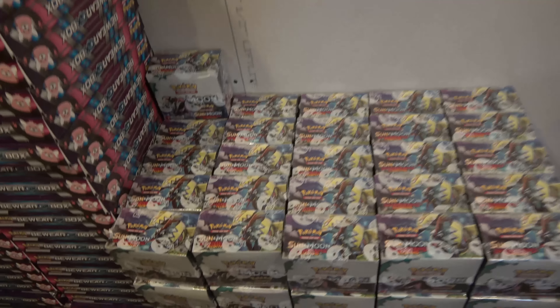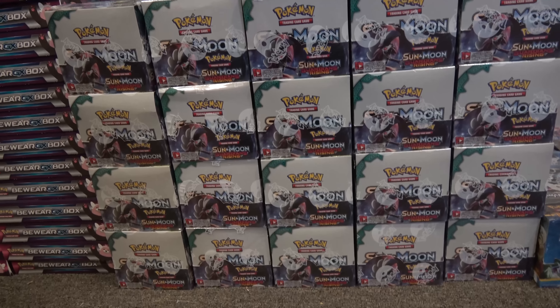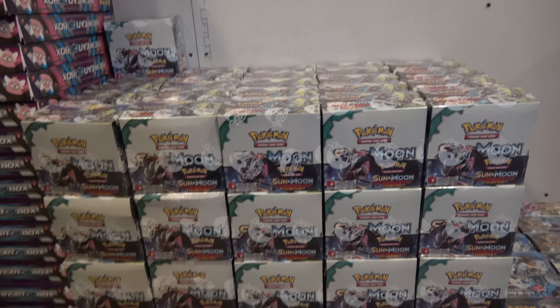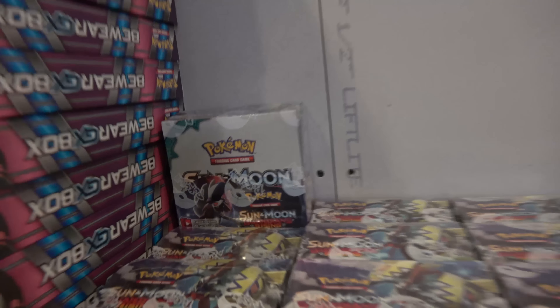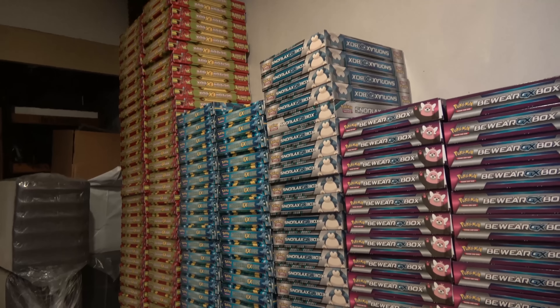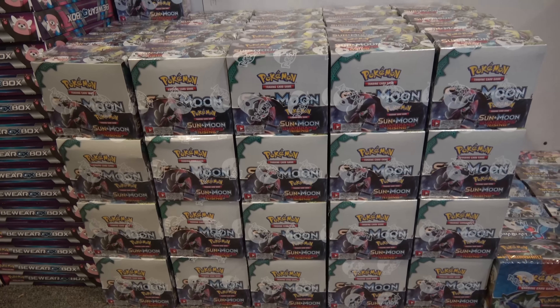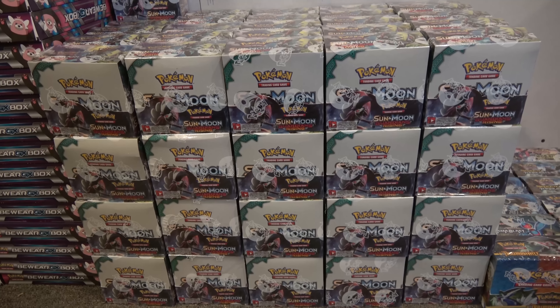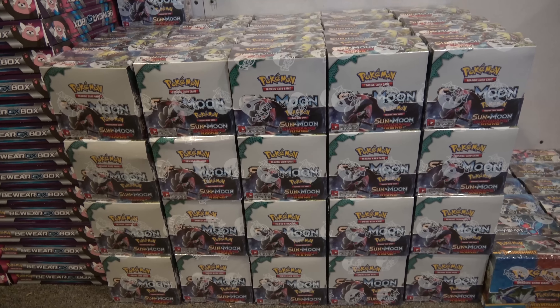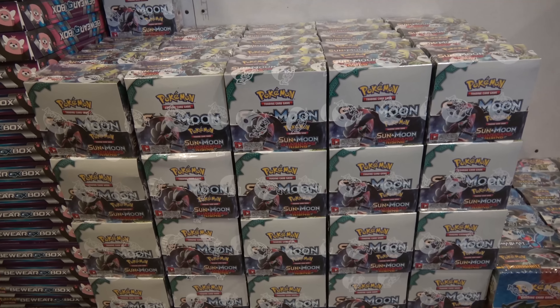Of course we have our booster boxes. This is a whole brick — I'm getting down on the ground — this is a whole brick of Guardians Rising booster boxes. I think it's five by four by five, and then there's one little guy sitting up on top, so it should be 101 Guardians Rising booster boxes. All these EX and GX boxes go for about $19.99. Booster boxes we sell for $90.49, but it depends on where you are in the world. The MSRP on a booster box of Pokemon cards is $143.60.